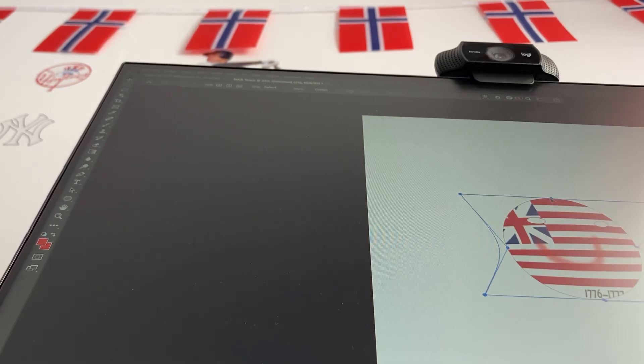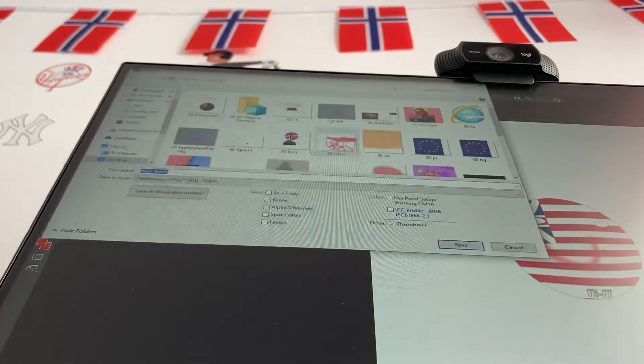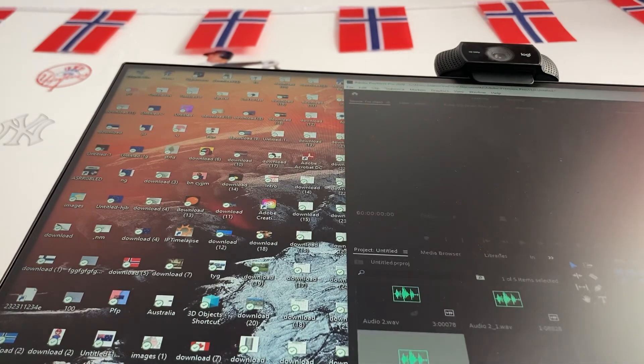It might look a bit weird because these don't look like they're together. Sometimes you might want to make it look like this, or something. That is how I like to make country balls, as long as you make sure you have all the steps. You can save it on your computer — I'm going to save it. It's in a file. Goodbye everyone, see you next time.